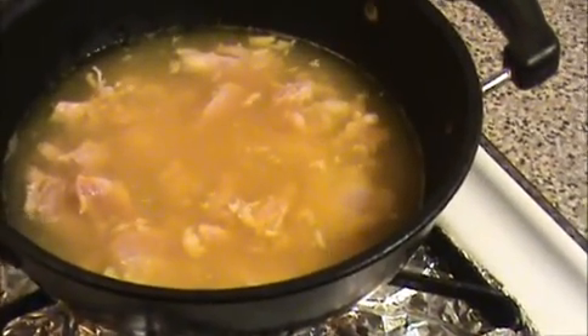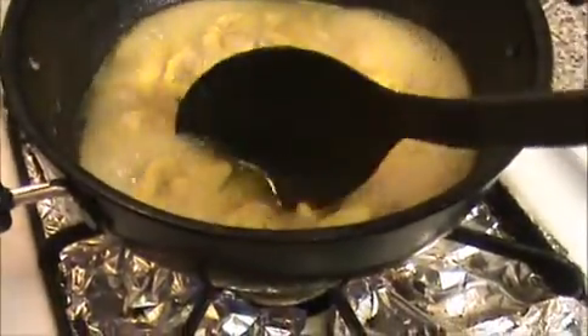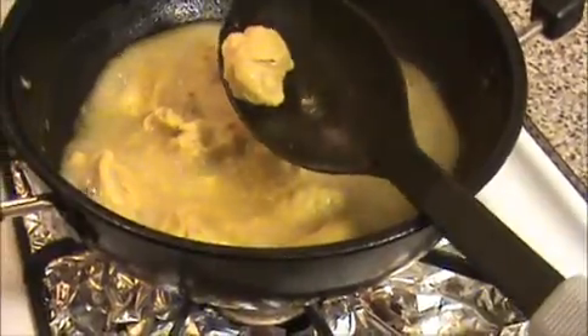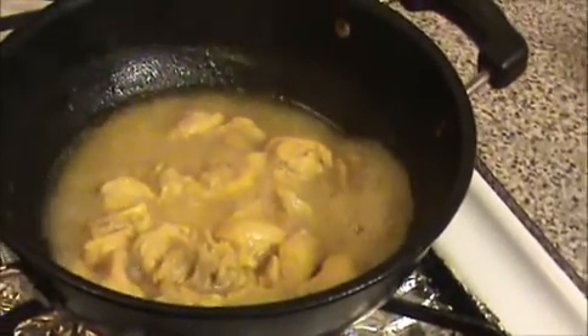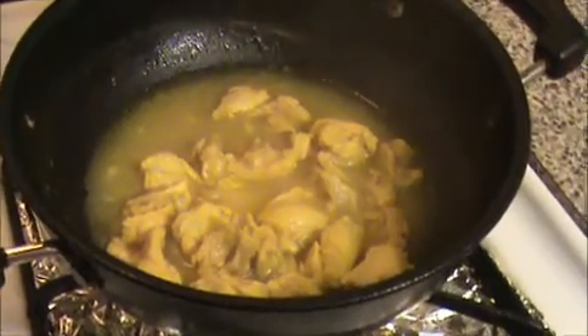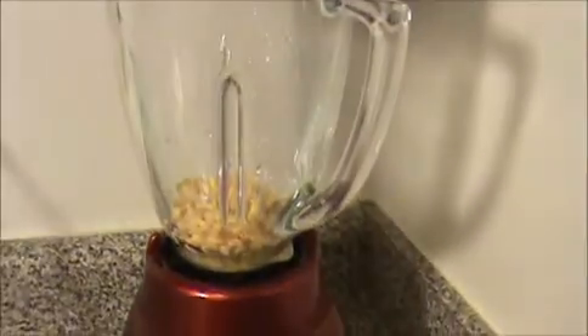The chicken pieces are cooked well — can you see this? We are getting a white color. The water has also reduced. Now I'm going to turn off the flame and leave it for five minutes. After it cools, we will smash this chicken.